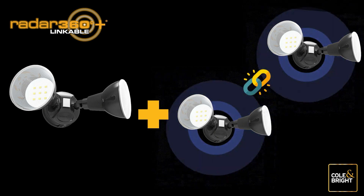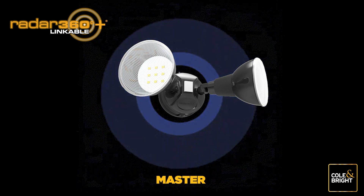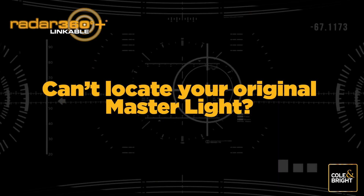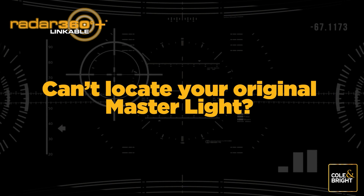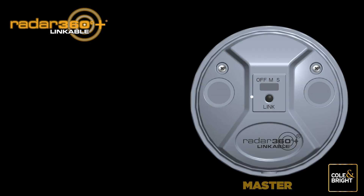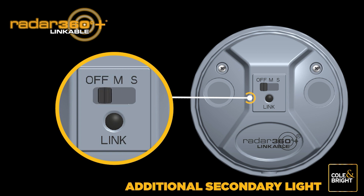Adding a new light or several new lights to your existing linked network is easy. First, find your original master light — this is the light you would have marked with M on the sticker underneath. If you can't locate your original master light, go to Section 7. Once you have your master light, push the switch to the off position, then push it back to the M position — this gets the light ready to accept a new light to the network.